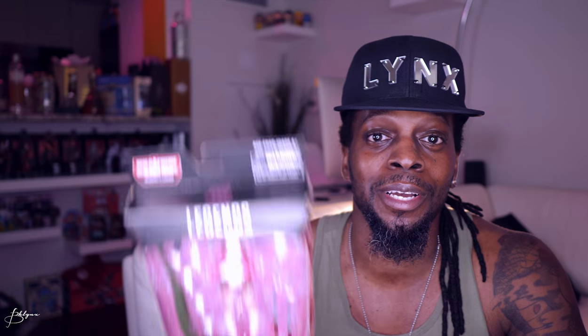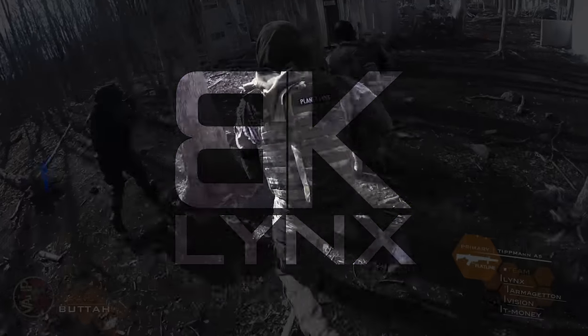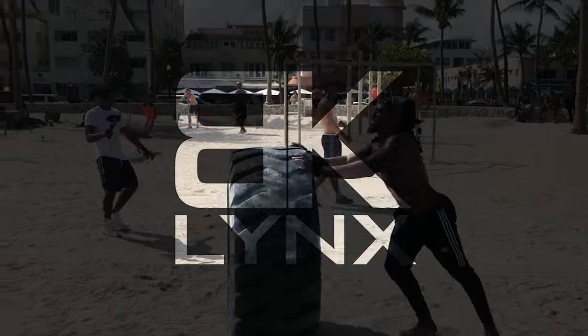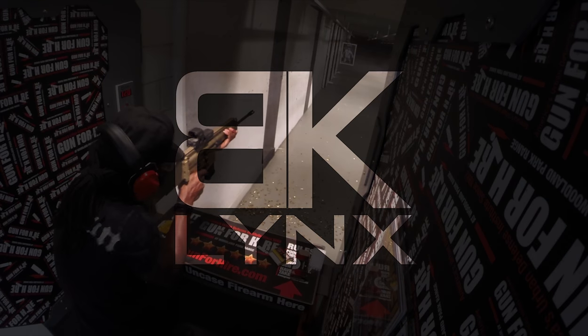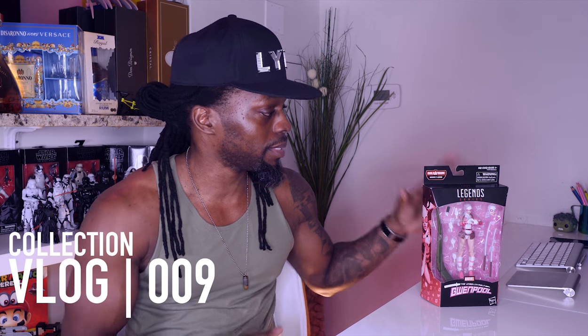What's good, what's poppin? It's your boy Lynx, welcome back. Today we're going to check out Marvel Legends Gwenpool — let's get it. Let's get her out the box and take a closer look; there are a lot of little details to check out.